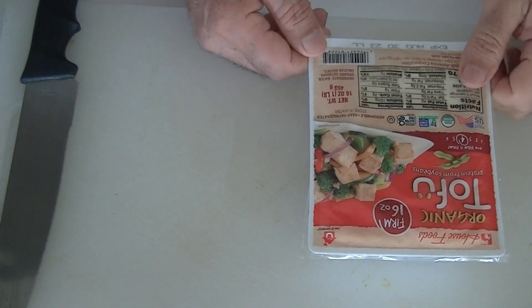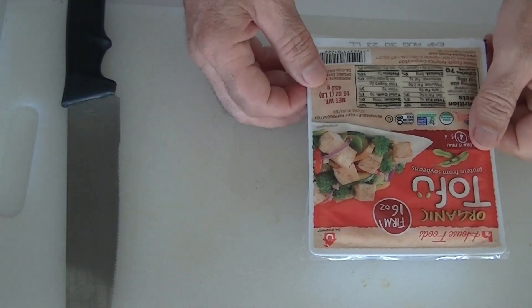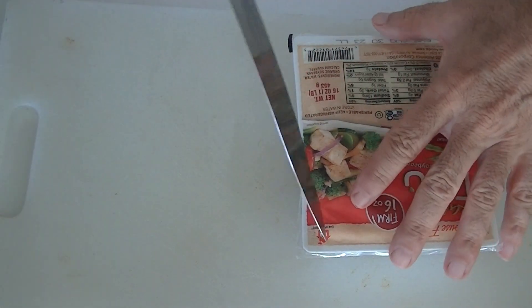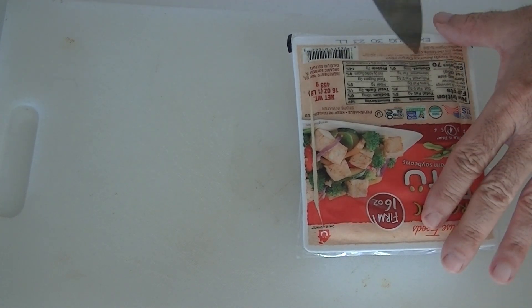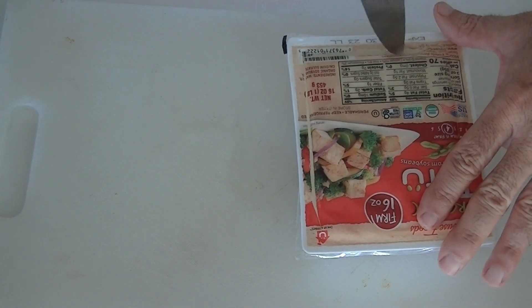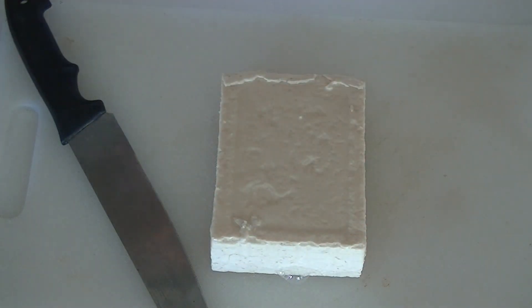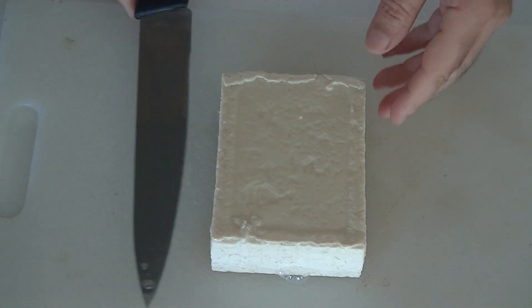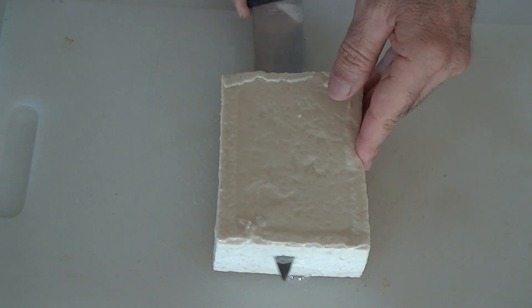Here's a trick to change the texture of tofu. Start off with any type of tofu — this happens to be firm. Open up the container like such, get rid of the fluid, over here by the sink. Now we have a nice slab of tofu.